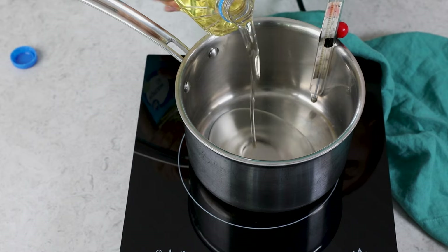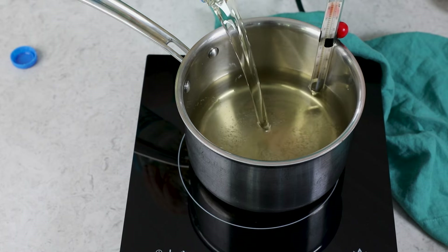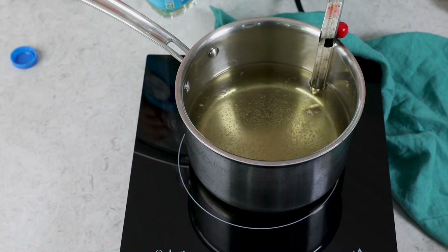I'm going to add enough vegetable oil to fill the pot about three inches deep. I'll turn the stovetop heat to just a notch below medium and let that start heating up to 350 degrees Fahrenheit. In the meantime, we'll prepare the dough for the doughnut holes, which comes together very quickly.